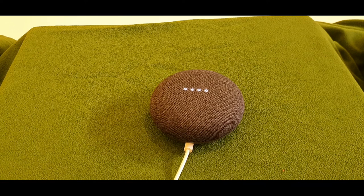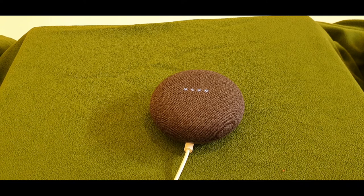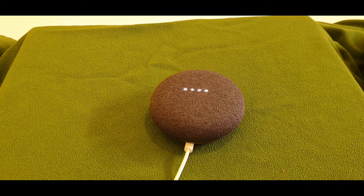'Sure, turning off smart plug.' As you can see it knows the device — otherwise it would say it doesn't have a smart plug. 'Okay Google, could you turn on smart plug?' — 'Sure, turning on smart plug.' So it does turn the smart plug on.